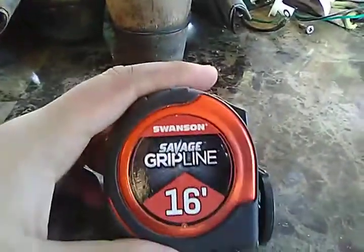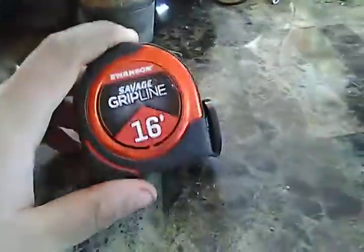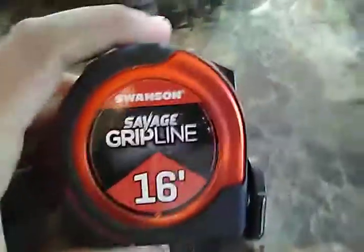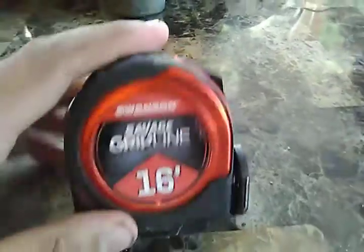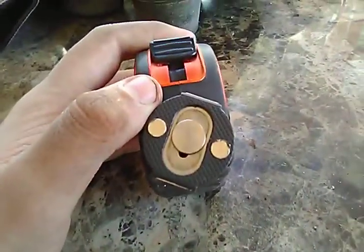If you don't know what Swanson is, it's a really, really good company. I'm not sure when it started, but I honestly did not realize that they make tape measures. As you can tell, this is made by Swanson — it's a 16-foot magnetic tape measure, so it sticks to metal.